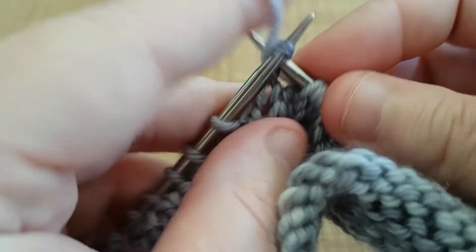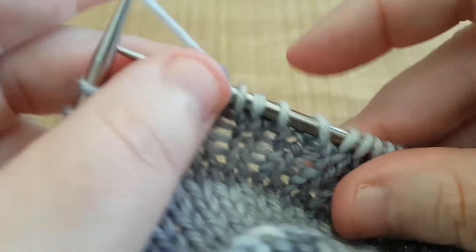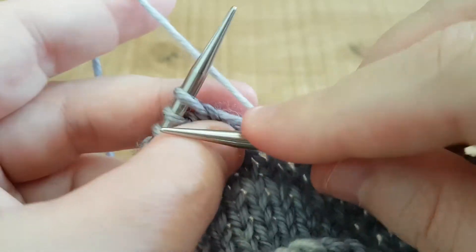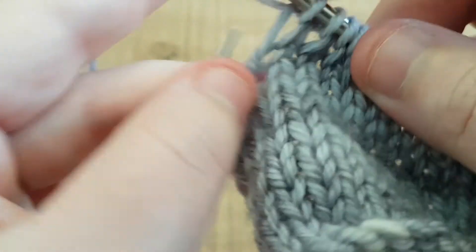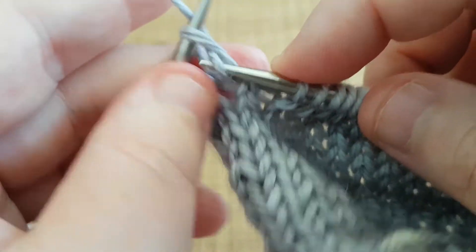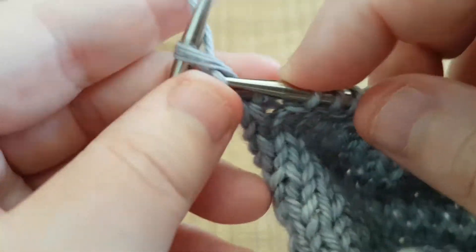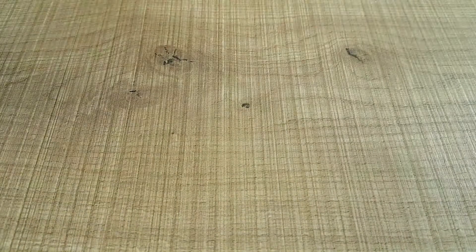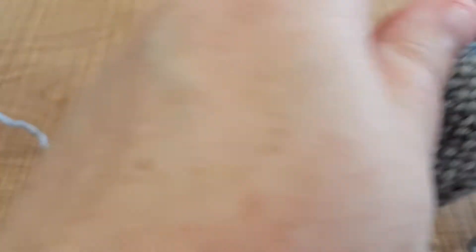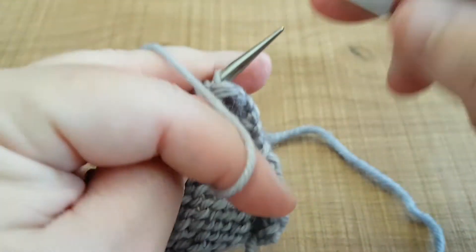Okay, so now we're going to get across to our purl side. Not often in patterns do we really need to do many increases on the purl side, but sometimes we do, and in this particular Boo Knits pattern there is occasion where we are requested to do some increasing on the purl side. Okay, so I'm just going to flip over to the purl side — it's like flipping to the dark side. I'm just going to purl a couple of stitches in again.